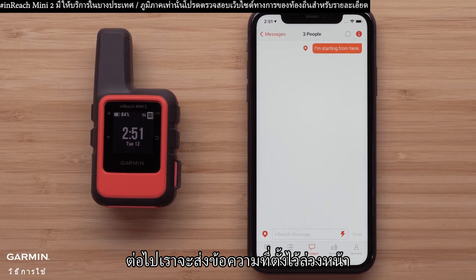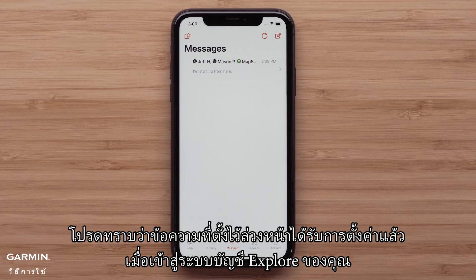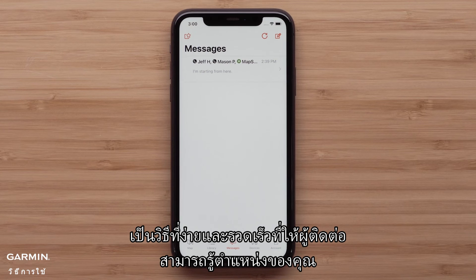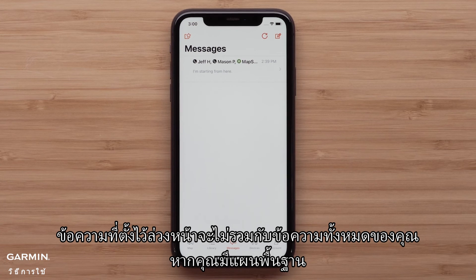Next we will send a preset message. Keep in mind that preset messages are set up when logged into your Explore account. They include a predetermined message to specific contacts. They are a quick and easy way to let your contacts know your location, what is happening, and your MapShare, if included. Preset messages do not count against your message total if you have one of the basic plans.